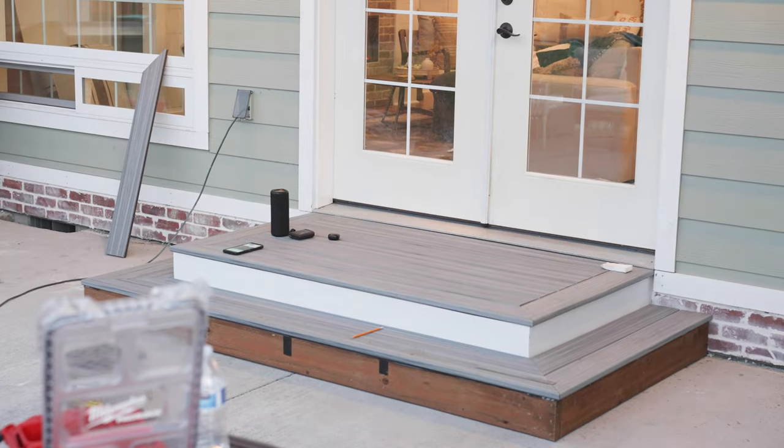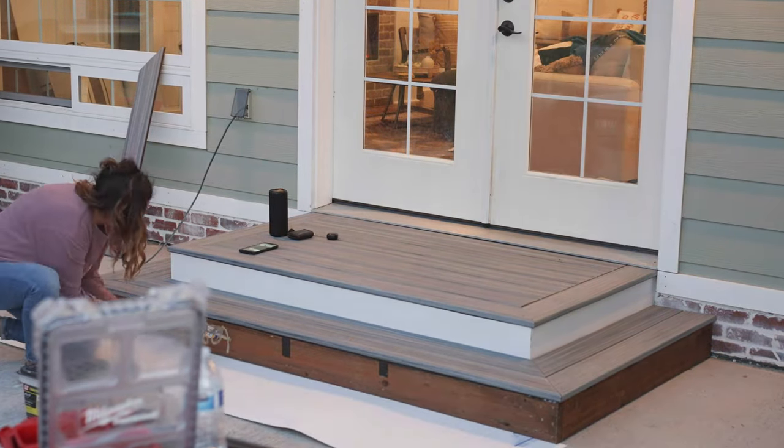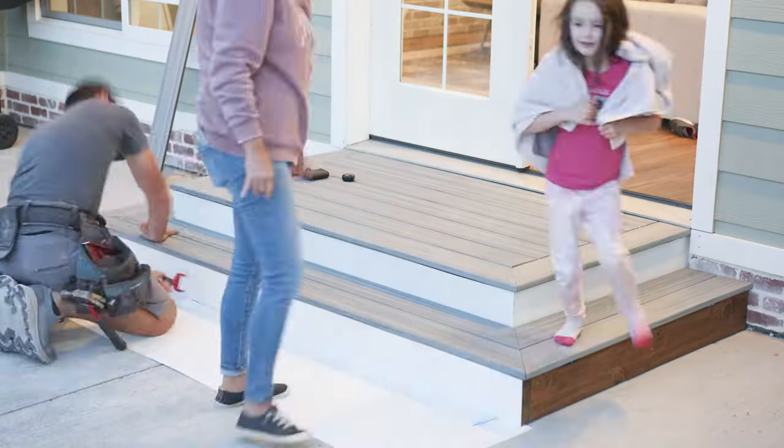I hope you guys love today's time-lapse video. Let me know if you guys want to see more of these. I'm going to leave two videos up here that I think you guys are going to love too. Bye bye!